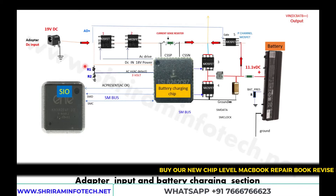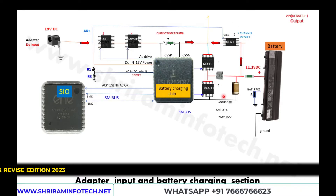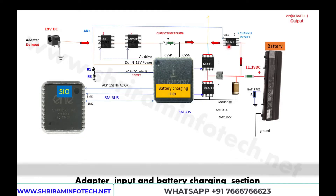Here is the SIO — super input/output controller — which monitors the entire department. The battery charging chip controls all five MOSFETs: number one, two, three, four, and five. These are managed by the battery charging chip, which reports to the SIO. The SIO is considered the boss of the battery charging chip.